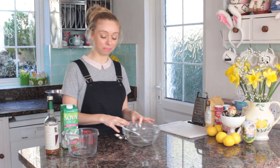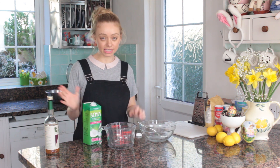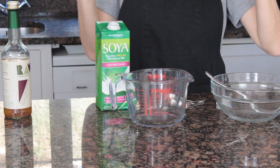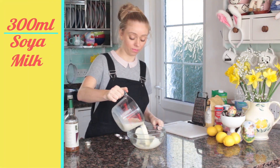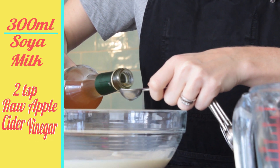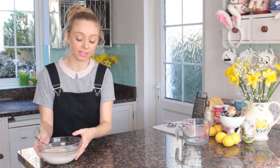To get straight into this vegan bundt cake recipe, I'm going to start by making my vegan buttermilk. It's a really simple process. Use any plant-based milk that you have and raw apple cider vinegar. In your small bowl, add 300 ml of soy milk and two teaspoons of raw apple cider vinegar. Give it a quick stir, then set that aside for about five minutes to curdle.